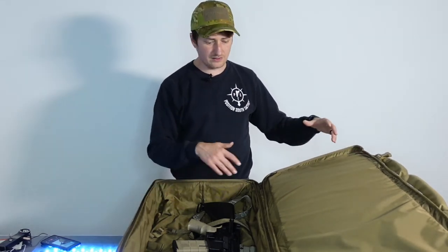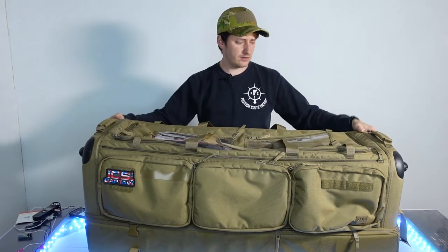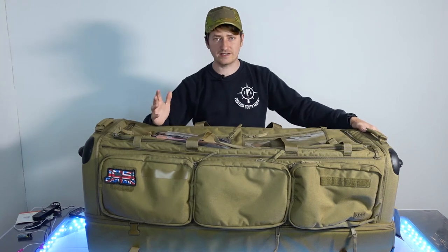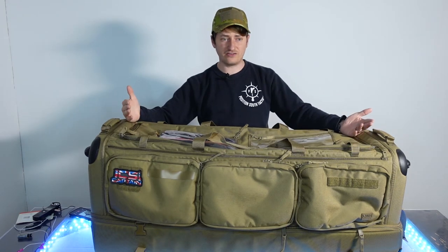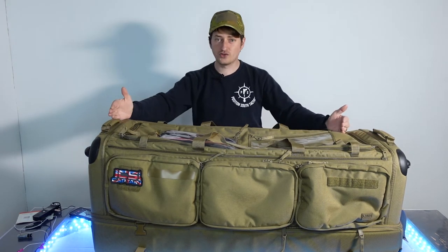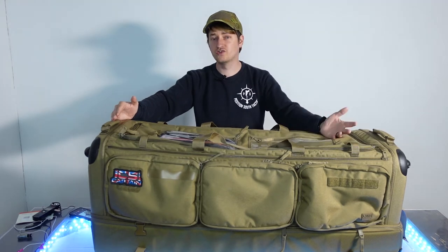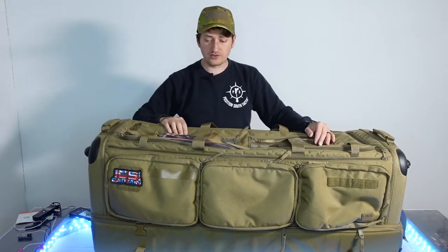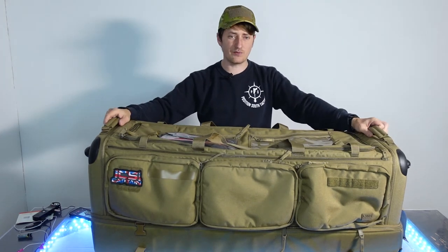Basically, anything that could break on this bag is replaceable, which is absolutely fantastic. Now, pros and cons: this bag is massively heavy without anything in it, coming in at about eight-and-a-bit kilograms. If you're going to use it on a plane you'll need extra baggage allowance since it takes up half your 20kg limit. But if you're just using it to get to and from events or keep a loadout in your boot, it's ideal. It's mostly water resistant, tough, durable, and built like a brick shithouse.